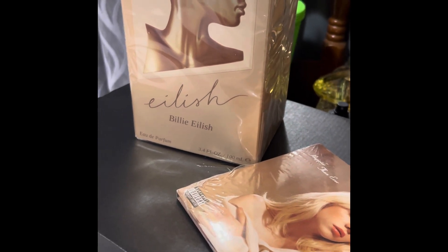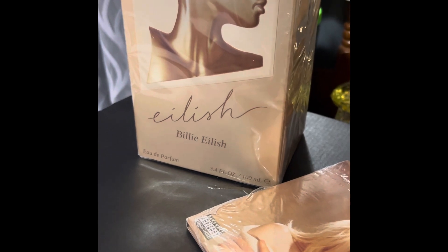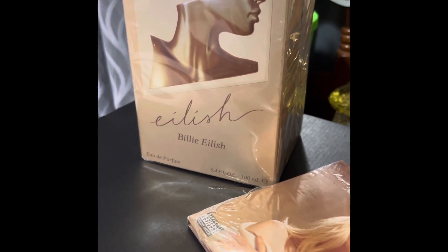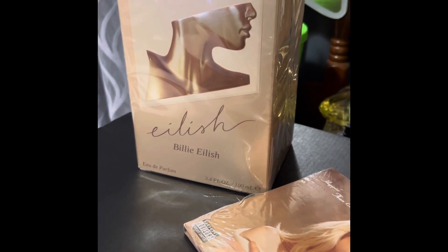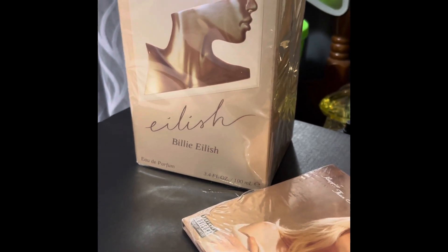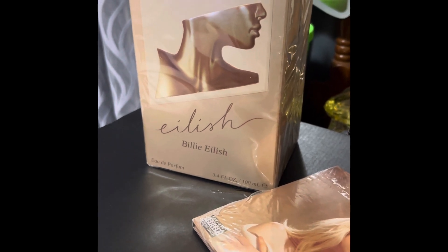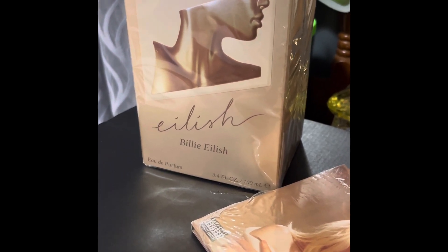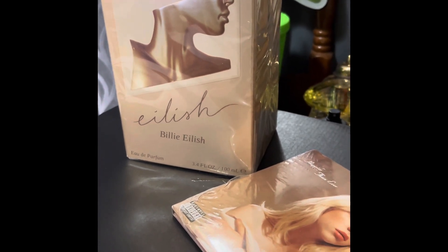I cannot believe that I happened to get my hands on the Eilish fragrance. This fragrance sold out so fast — like in three minutes. I'm surprised that it's sitting here in front of me right now, guys. And I just cannot wait to see what Billie Eilish smells like. So, with that being said, let's get started.